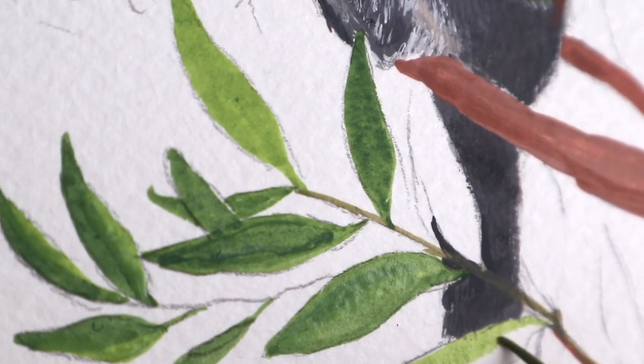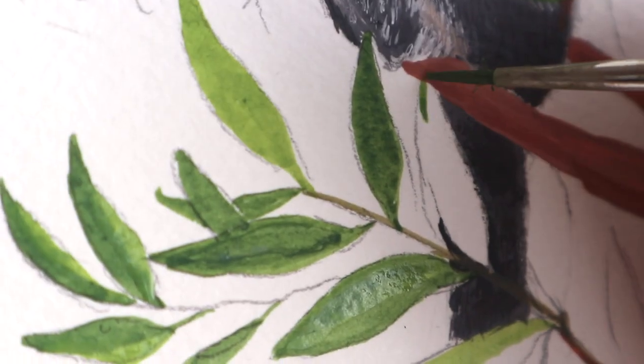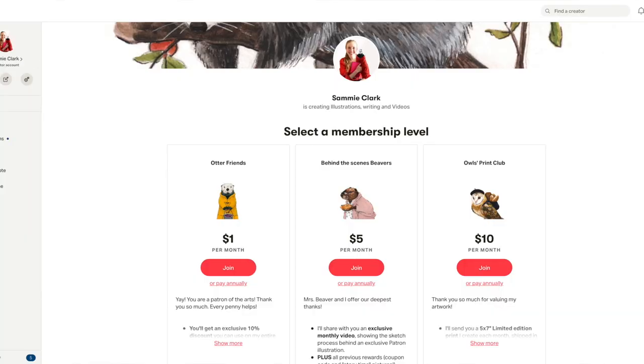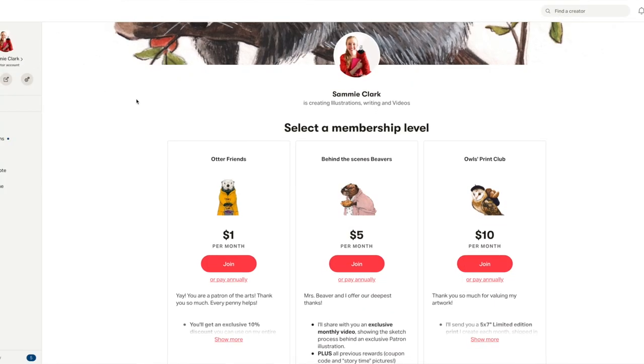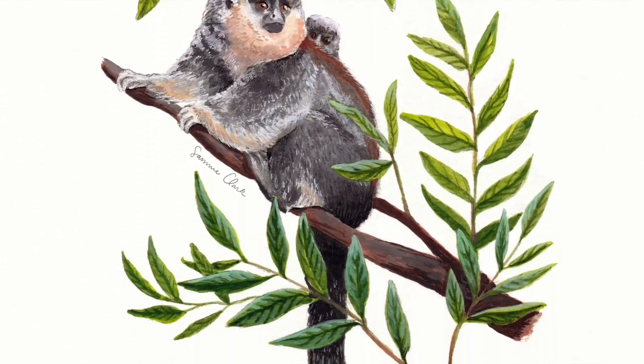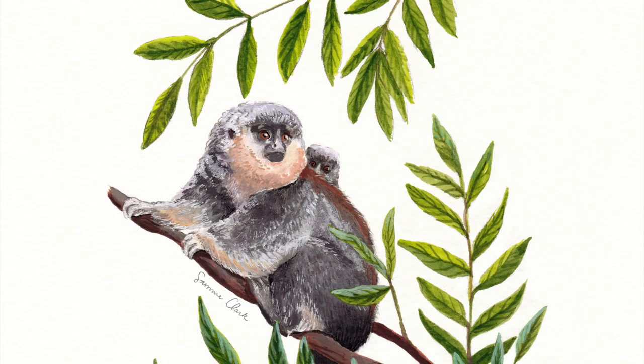If you're interested in getting a print this month from me made of recycled paper, it is the print of the month over on Patreon. After January, if there are any left over, they will go in my shop for $20. But if you sign up on my Patreon for the print club, it's just $10 with no shipping or anything. I hope that you guys enjoyed this - thank you so much for watching, and have a great day!